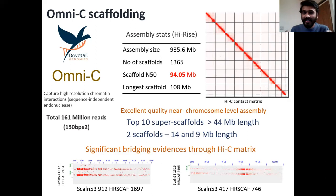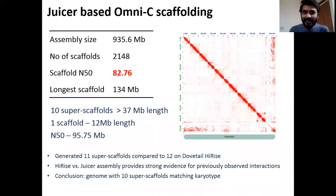Looking into the HiRISE matrix in detail clearly gave us an indication that these two tiny pieces were actually parts of chromosomes that were not scaffolded properly, considering the chromosome number of the species to be 10. We were also very sure that these two tiny pieces could be actual chromosomes that were not being bridged properly. So to resolve this challenge, we ran a tool called YAHS, which performs OmniC scaffolding in-house. The YAHS-based scaffolding produced 11 super scaffolds in comparison to 12 produced by DoveTail HiRISE, and aligning these two genomes to one another provided strong evidence for the previously observed interactions, bridging these two tiny scaffolds with actual super scaffolds. In conclusion, we were able to assemble a genome with 10 super scaffolds that match the actual karyotype of the species.